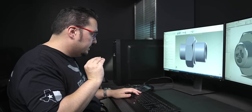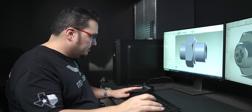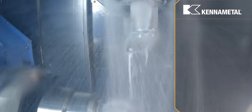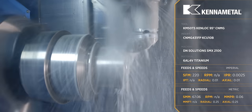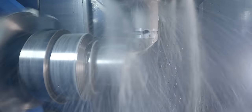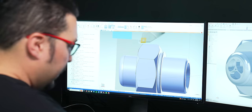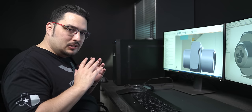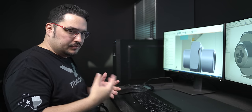After that, we have our OD finish passes using a CNMG 431 KCU-10B insert — a smaller radius than the first roughing tool. It faces the front of the part, then turns across the OD and across where the hex is going. Running it at 220 SFM, very similar to the roughing pass, but I slow the feed rate down to 2.5 thousandths per revolution to get a nicer finish.